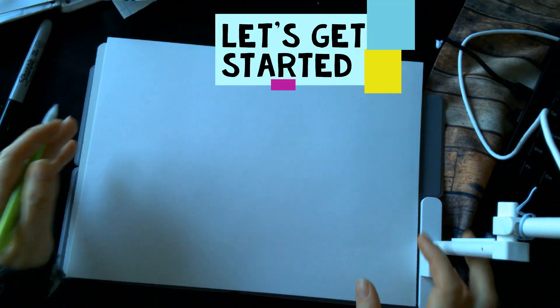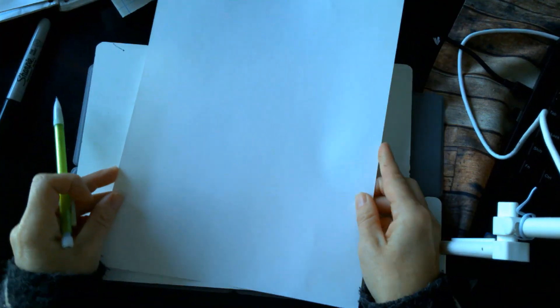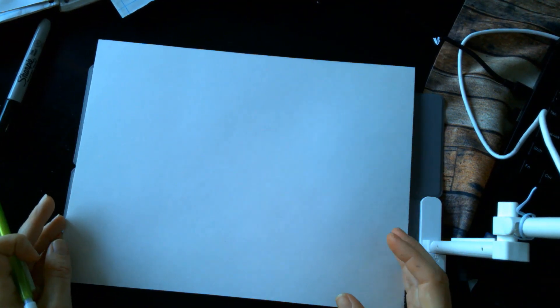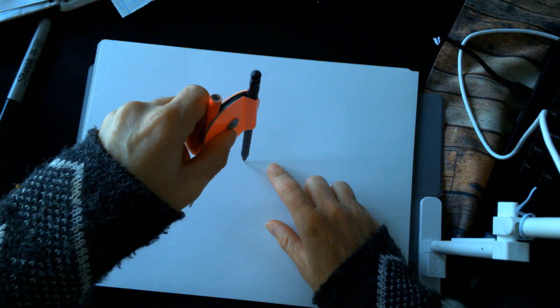Let's get started, everyone. We have our sheet of paper and we are going to have it go the landscape way — the long way. If we had our paper going this way, we would call that portrait, but we are going to have our paper going the landscape way. We are going to start by making a circle. I am going to use a compass to make my circle.